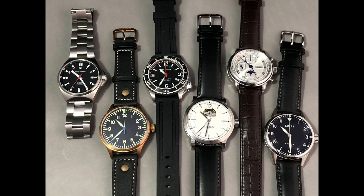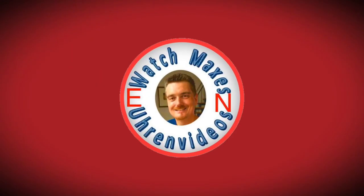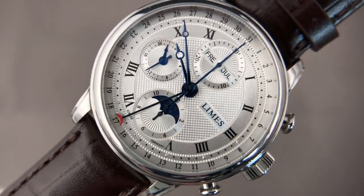I promised to do night shots of the watches I present. The Faro full calendar chronograph is the second from the right, and as you can see it's pitch black — no luminous power, no color, dark as a dark night. That's what I wanted to show.